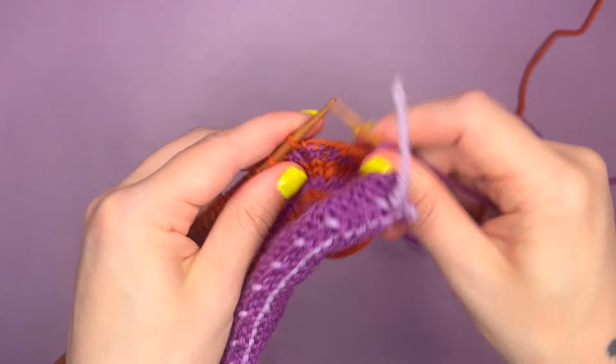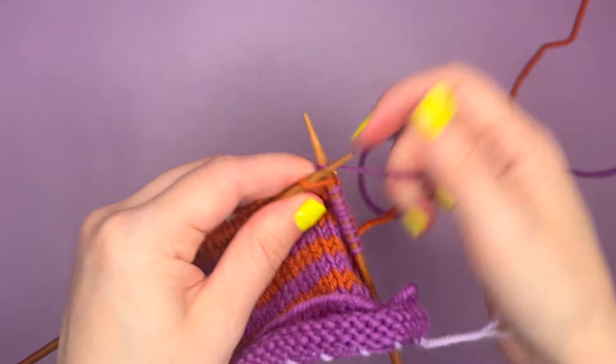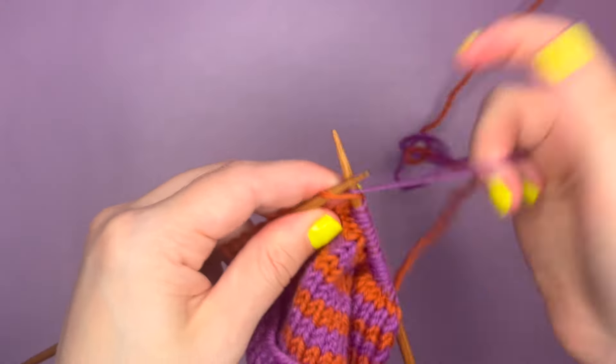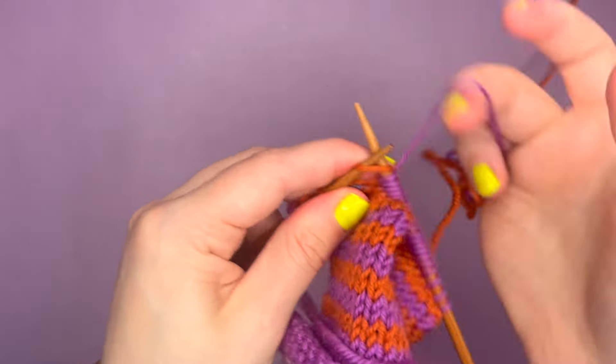This method works really well when you're working with stripes because it creates a really uniform finish, and also means you're not having to change and reattach yarn every single row. There you go, I'm pretty much at the end.